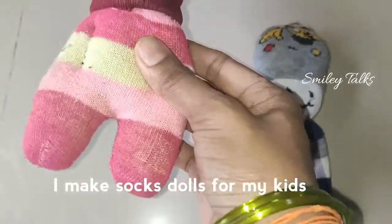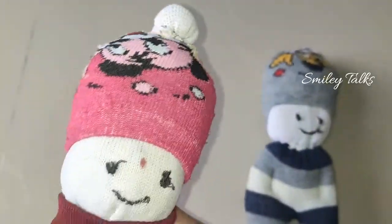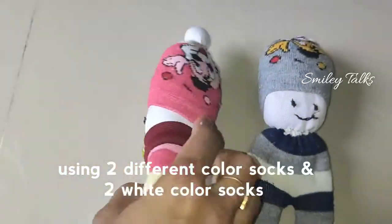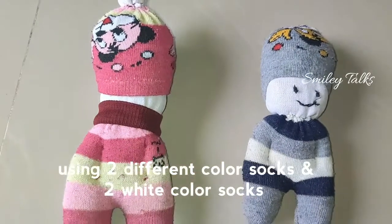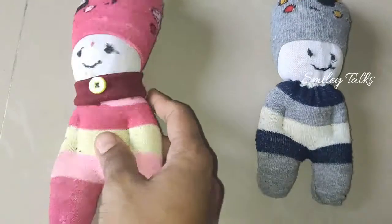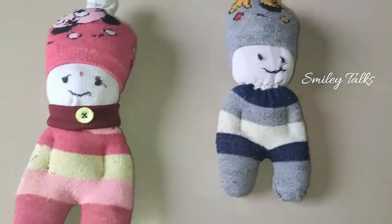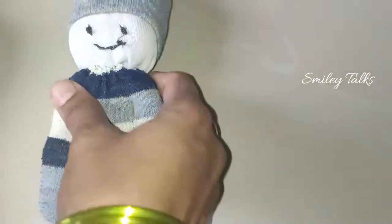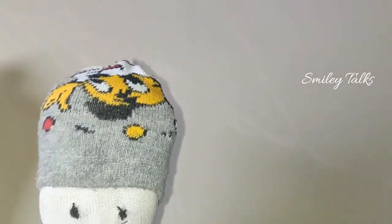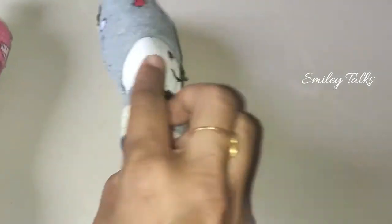I am using socks. I am using dolls. I am using pink socks. I am using grey socks. I am using white socks. I am using dolls.